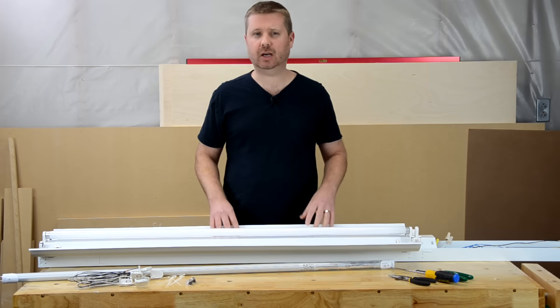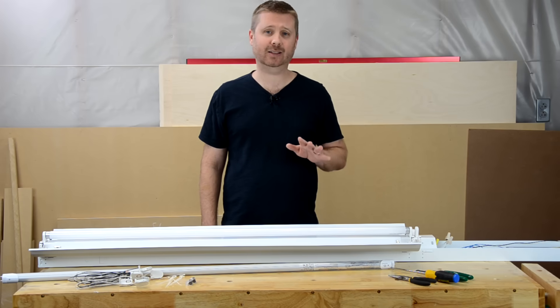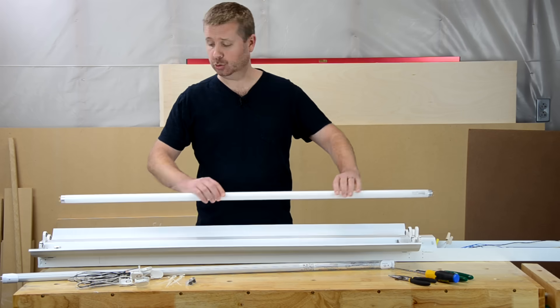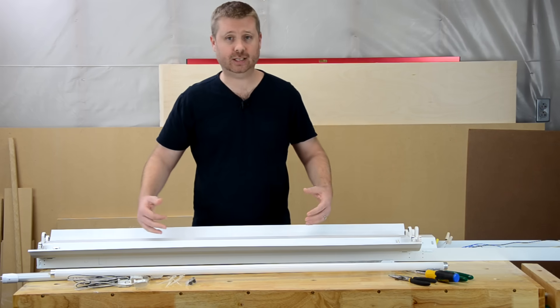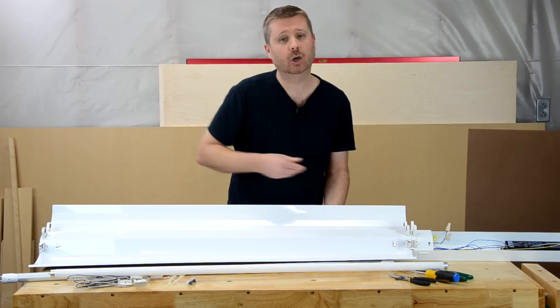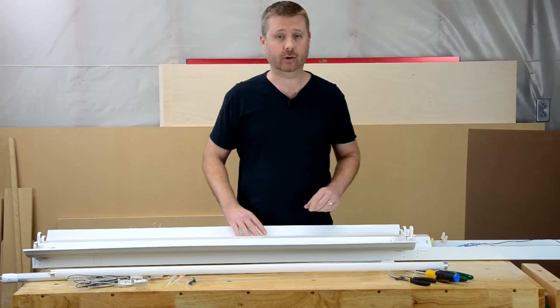The first step in this process is to disconnect the power at the circuit breaker. We don't want any electricity to be able to flow through this circuit while we're doing this. After that, you'll want to remove the existing fluorescent tubes, and then remove the reflector. Light fixtures differ — this particular one has clips that need to be removed, but yours might have screws. We need to remove this so we can access the wiring.